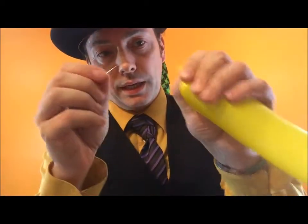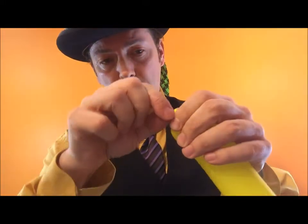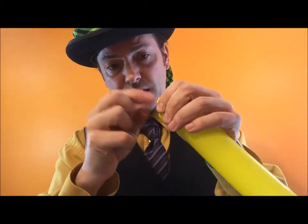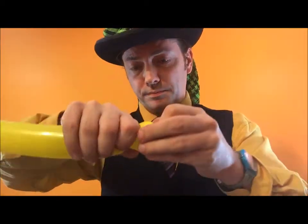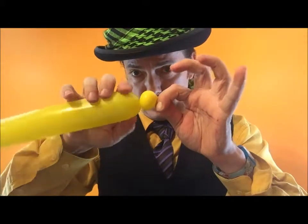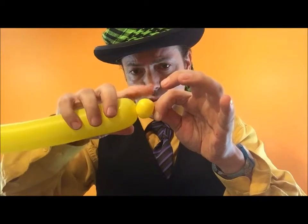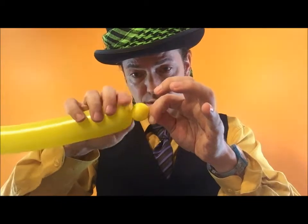Grab the balloon, the nozzle of the balloon here, and put a little pinhole — a pen, a safety pin, any sort of pin that you have — in there. Now, don't let go of this yet. Put a bubble over top of your first bubble. So now you have two layers. You have the first bubble that went into the balloon. It's now surrounded with the second layer of balloon.